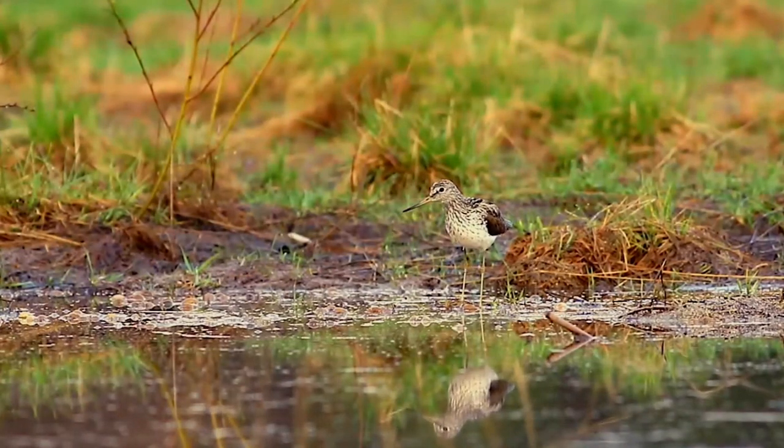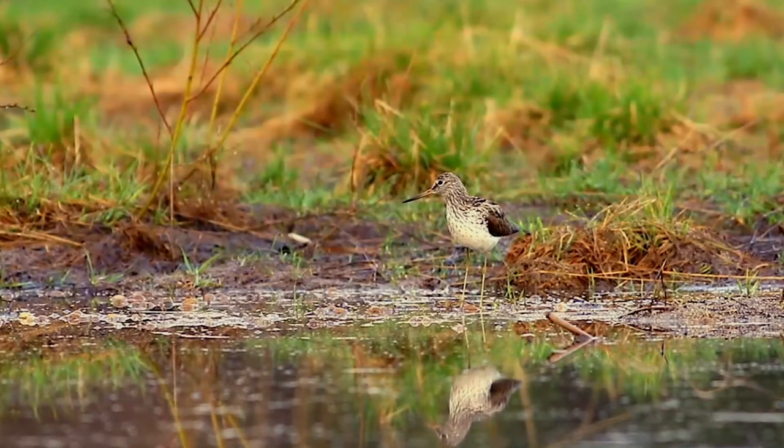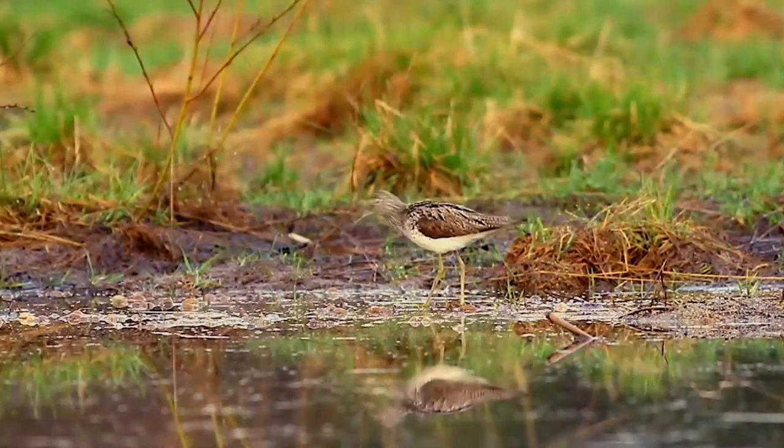The back is spotted white to varying extents, being maximal in the breeding adult and less in winter and young birds. The legs and short bill are both dark green.